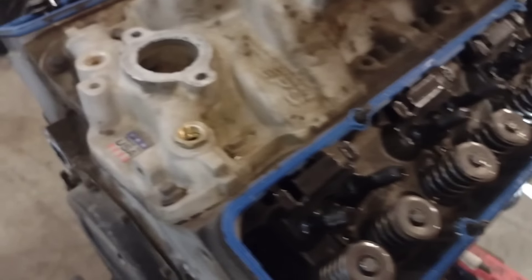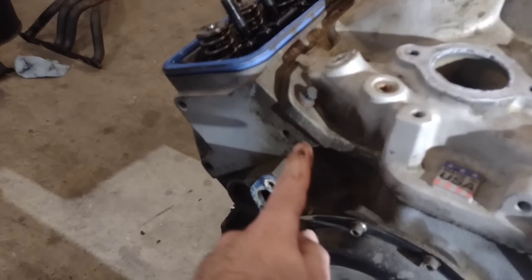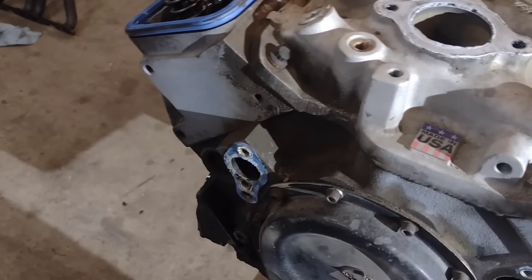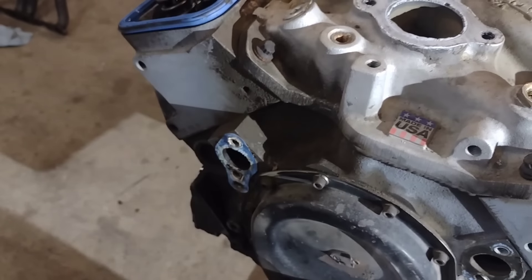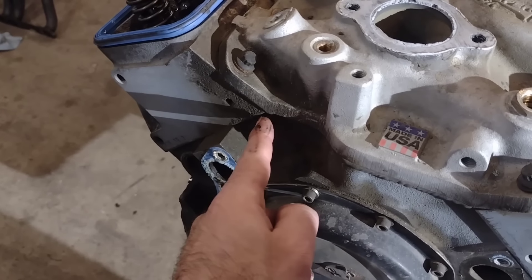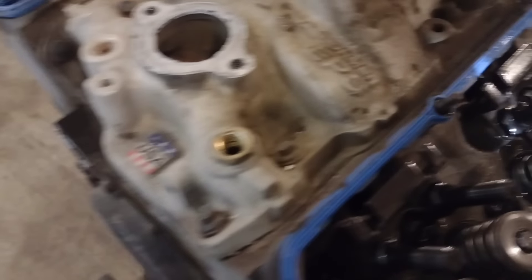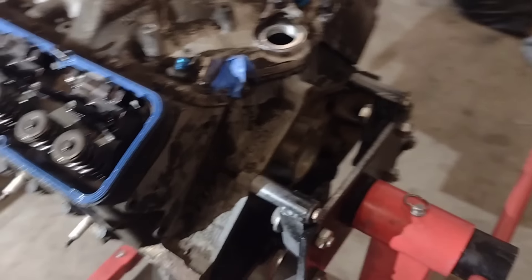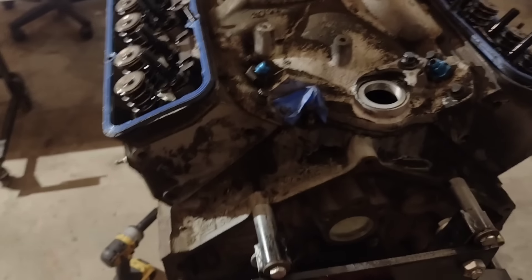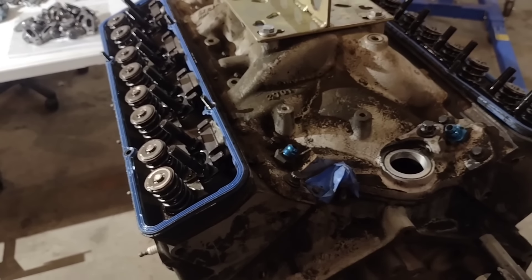I should mention there was a little bit of an oil leak going on around here, which is why you see a lot of dirt and caked-on oil and gunk all over the engine. There's just a little bit of a leak where the intake kind of meets the corner of the head and the china rail of the block. That's pretty common, but probably could have done a better job sealing things up with a bead of silicone. Next up we're going to get the intake off, get the lifters out, and just keep going.